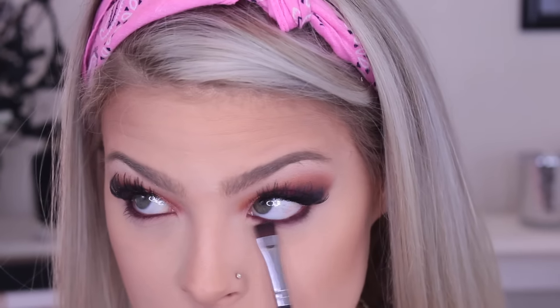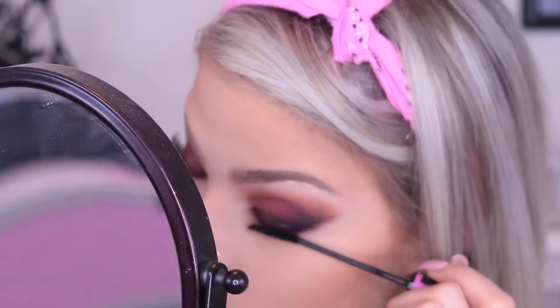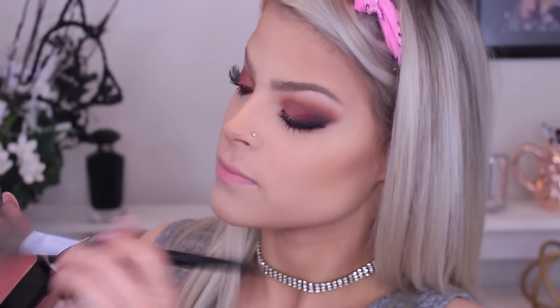Now I'm going back to the eyes and applying the NYX Jumbo Eye Pencil in the color Rust Royal — it's number 619. Then I'm going back into those two shades and really smoking out the lower lash line. Now going in with mascara — this is the Wet n Wild Skinny Mascara. I absolutely love this for my lower lashes; it's really good at separating them.